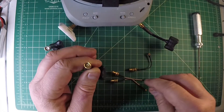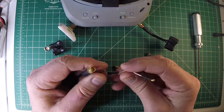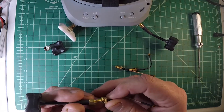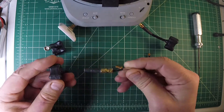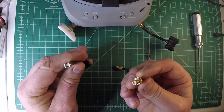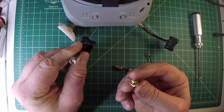It fits over — for instance, this is a pigtail for a VTX — it fits over that. The pin fits into the hole, and then you have a good connection.